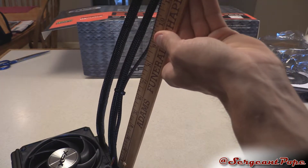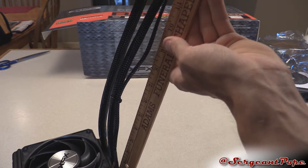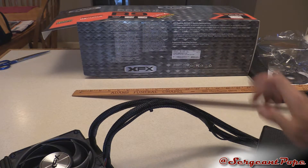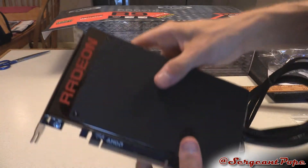The tubing is approximately 15 inches, 15 and a half — close to 16. So keep that in mind; hopefully it's long enough for your needs. I think it's really meant for the rear exhaust fan position. All right, so there is the Fury X.